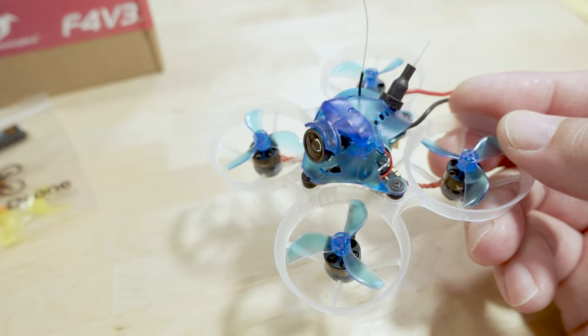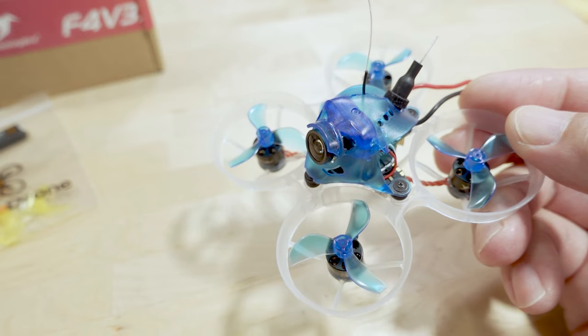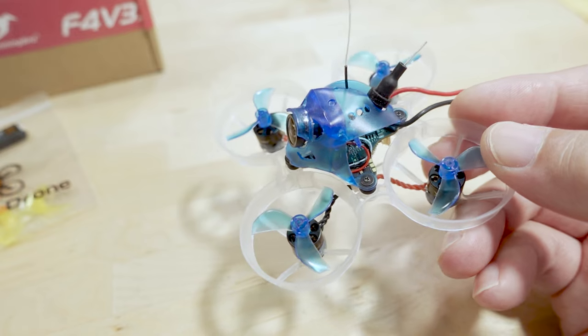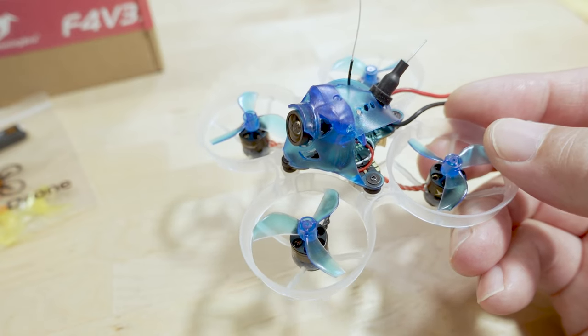Links to this drone, the batteries, and spare props will be in the video description if you want to check it out. Hope you enjoyed the video — if you did, please give it a thumbs up, that would really help out the channel. That'll do it for this video; talk to you guys in the next one.